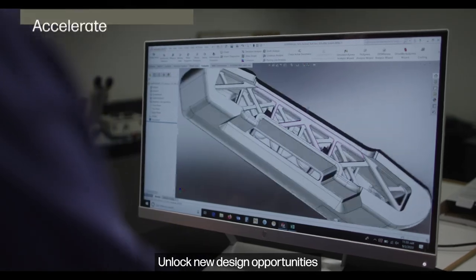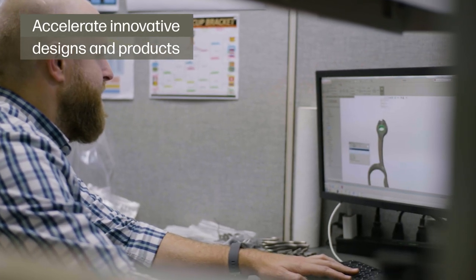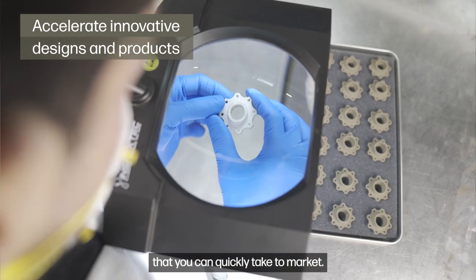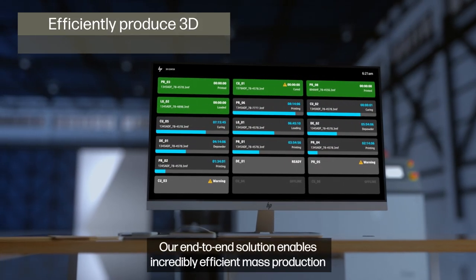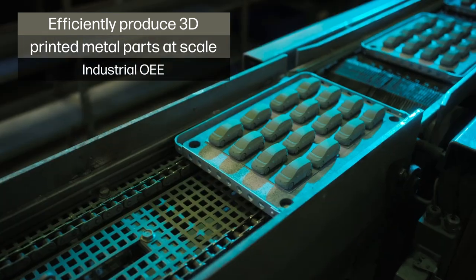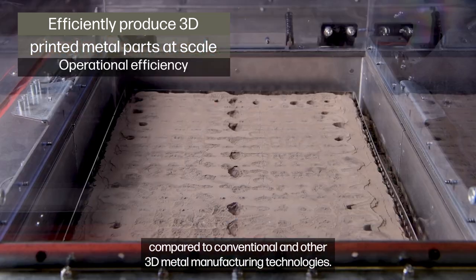Unlock new design opportunities that have never been possible before, and produce innovative products that you can quickly take to market. Our end-to-end solution enables incredibly efficient mass production compared to conventional and other 3D printing metal manufacturing technologies.